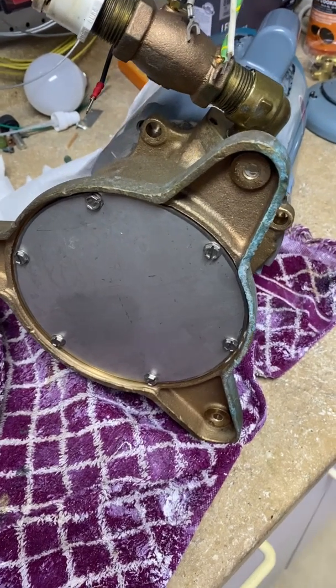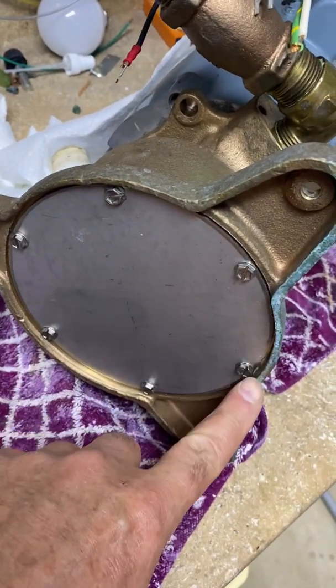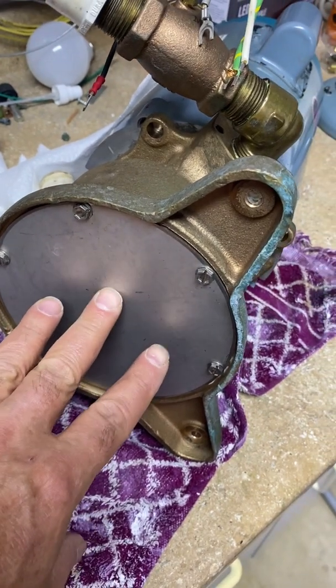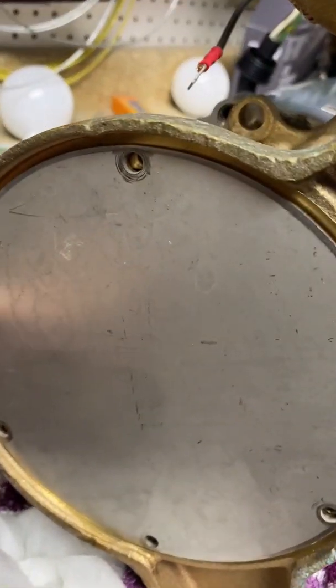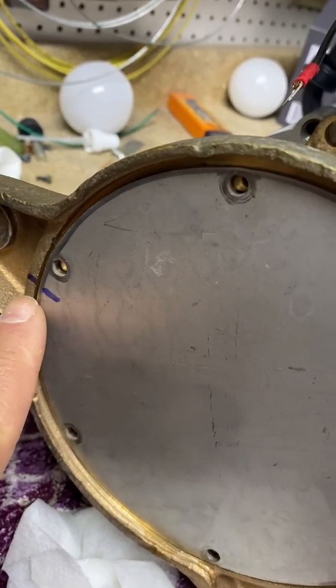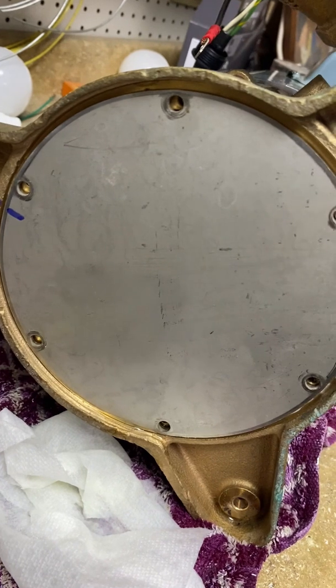Looking at the bottom side of the pump, we have to remove these 6 screws to get to the impeller. Probably not important, but I marked this bottom plate with the case — I'm going to put it on in the exact same position. I think it's symmetrical, but there's no downside to doing that.